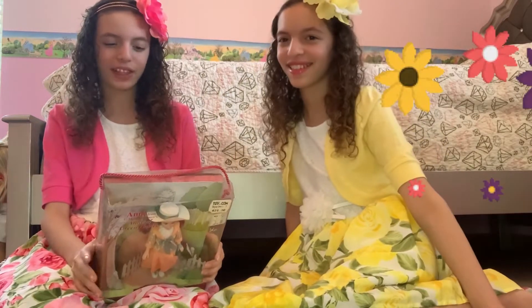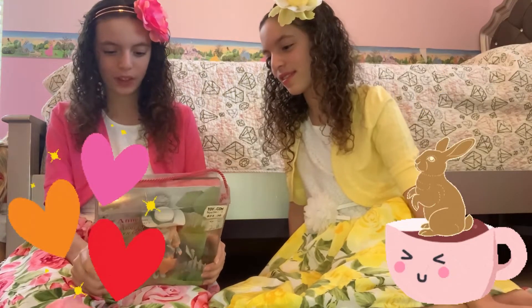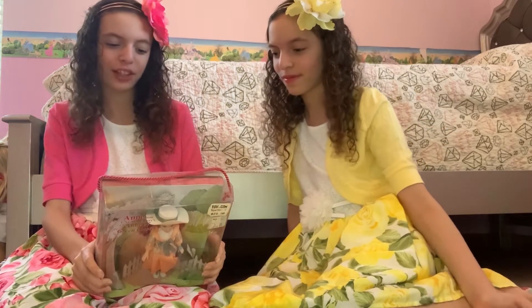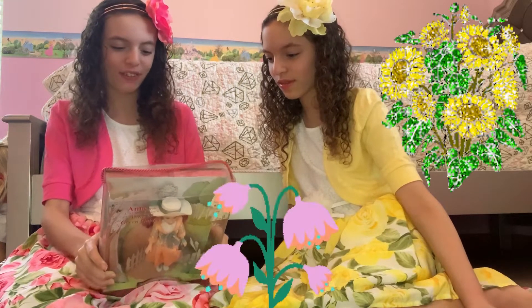Now I'm going to read the first paragraph of the back of the box. It says: 'I Dream Collector Dolls celebrate the friends we make between the pages of best loved books. Meet Anne Shirley, the lively and talkative little girl from Green Gables of Prince Edward Island.'